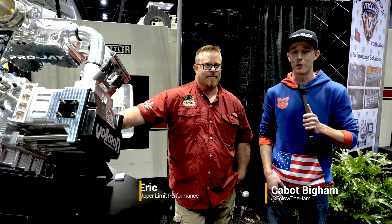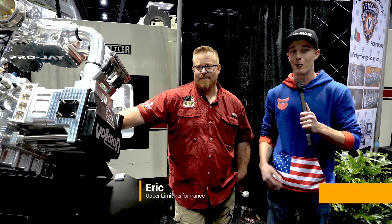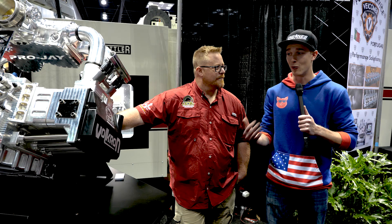To my right I have Eric from Upper Limit Performance and this crazy looking billet Frankenstein motor here. I wanted to pick his brain a little bit and ask a few questions about what it took to build this thing, what his inspiration was, and what it started as. So just tell me a little bit about what inspired you to build this and what does it go into?